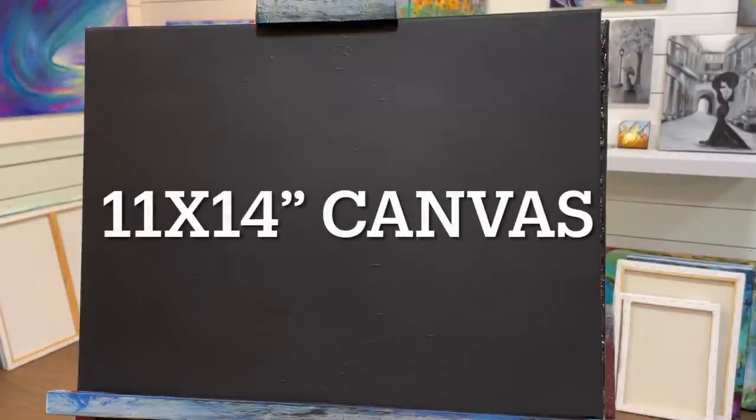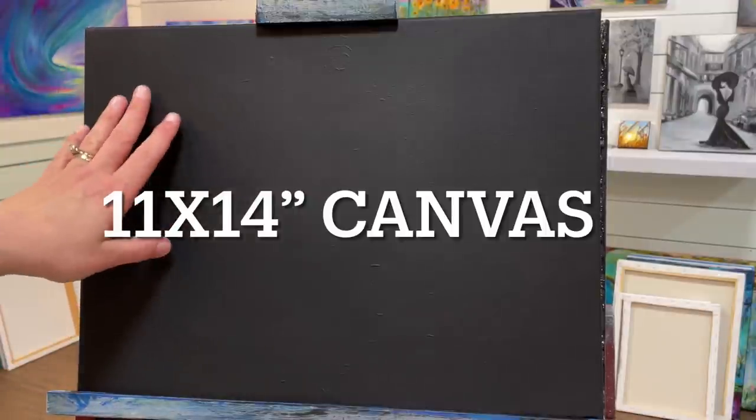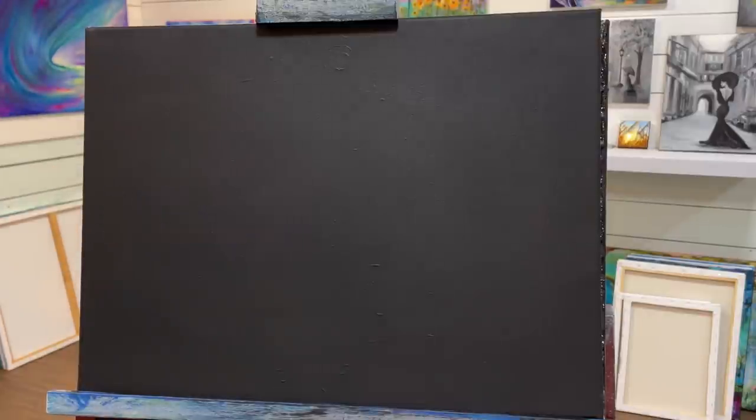Hi everybody, welcome back to my channel. Today I'm so excited to show you how to paint this fantasy window scene. I'm going to be working on an 11 by 14 black primed canvas. I just painted over a canvas with black paint — you can do the same thing, or you can actually purchase them pre-primed in black, or use black gesso as well.